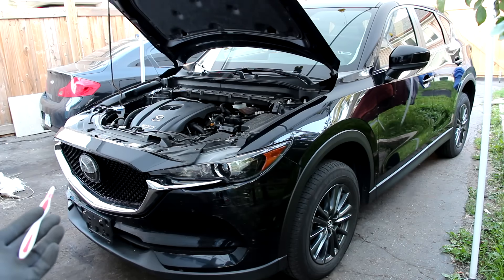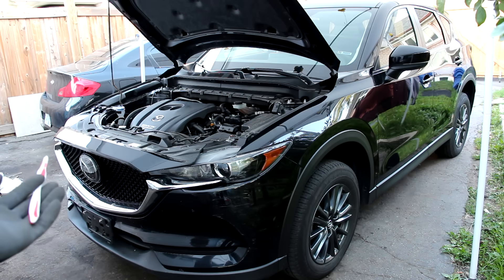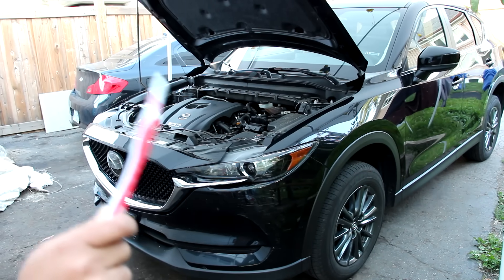And that's a wrap on the mechanicals of the Mazda CX-5. Tell me in the comment section down below if you think this is just an old car in a new skin or if this is actually worth buying for the long term. Make sure you subscribe to see more videos just like this one.